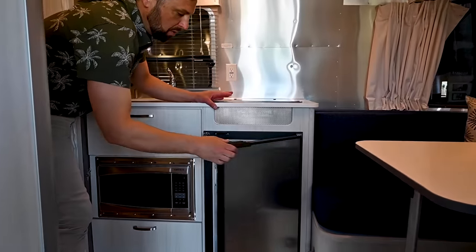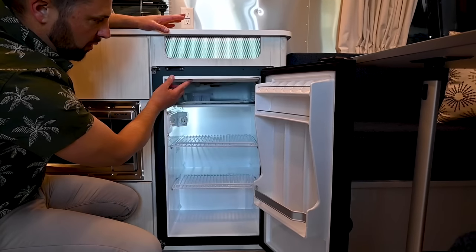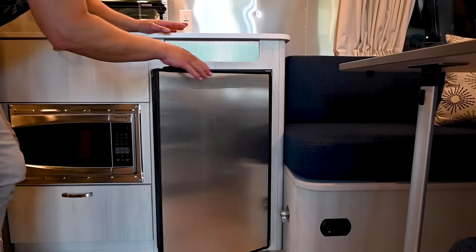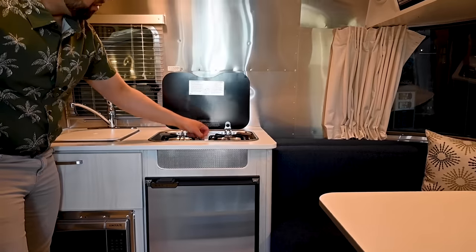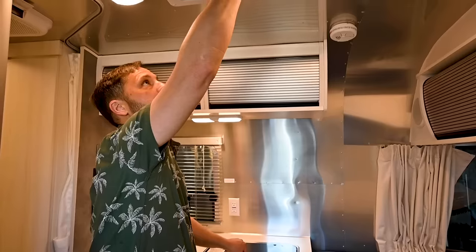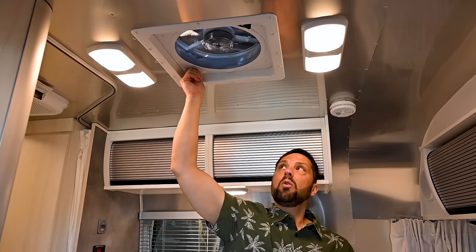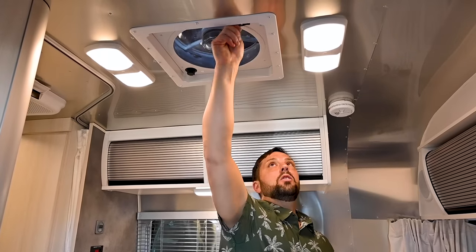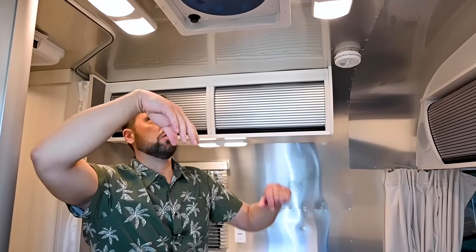There's a 3.1 cubic foot NovaCool 12-volt compressor-style refrigerator — very deep, with a freezer up top and a safety latch for driving. There's a two-burner gas cooktop with electronic ignition. Whenever you're using it, make sure you open up the Fantastic Fan. It has a manual lid and variable speed control. We sell accessories like a little hood for the outside so you can leave it open when it's raining. The screen is quick-release so you can clean dust and insects out of it.